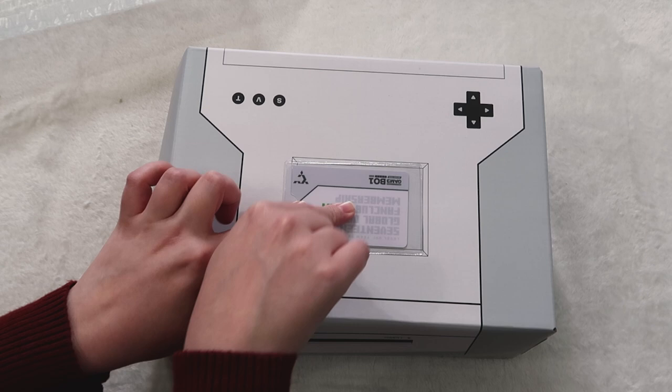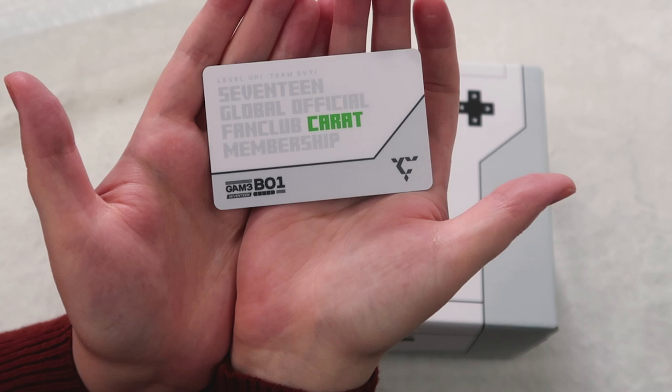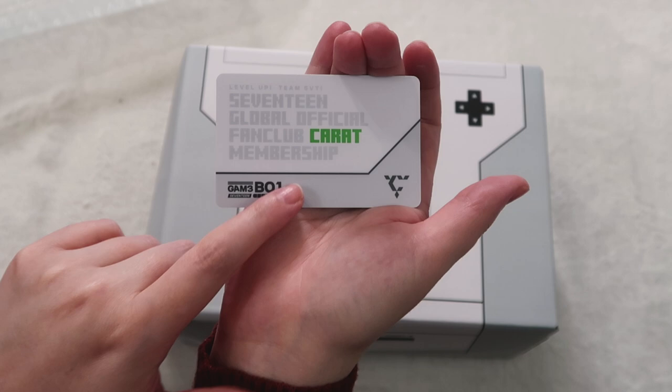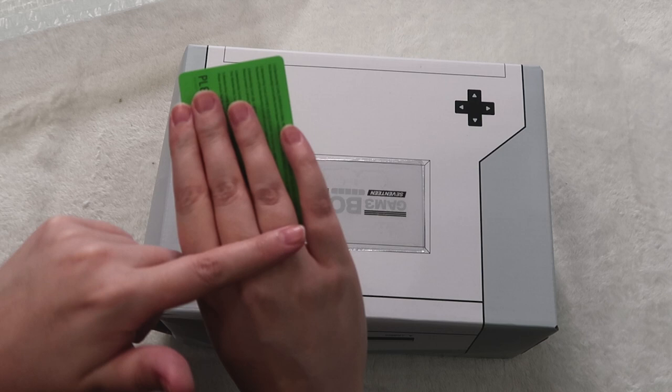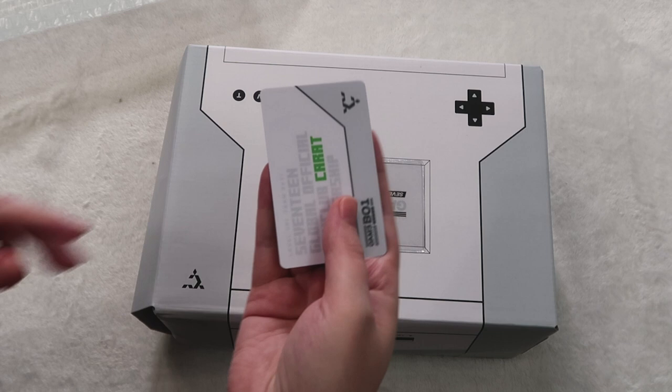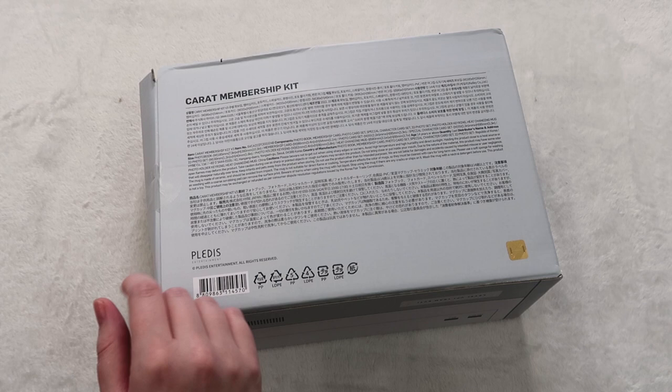The physical kit always comes with photo cards. This is what the card looks like — it says '17 Global Official Fan Club, A Carrot Membership, Game Boy.' It's so freaking cute. I love the black and gray with a green pop. The back is green and has a barcode with my number and my full name on it. I store these in my hype binder along with all the seasons greetings digicodes.